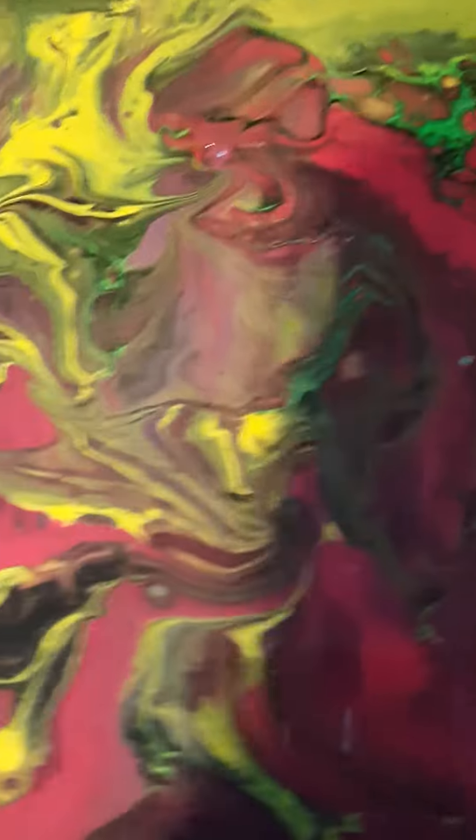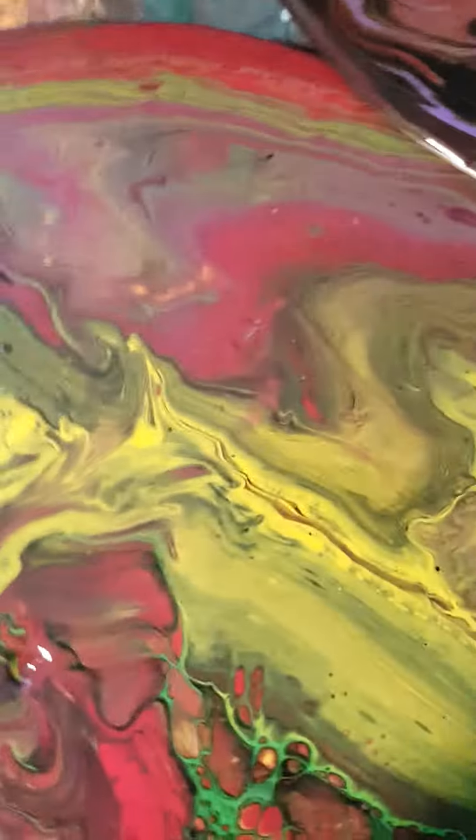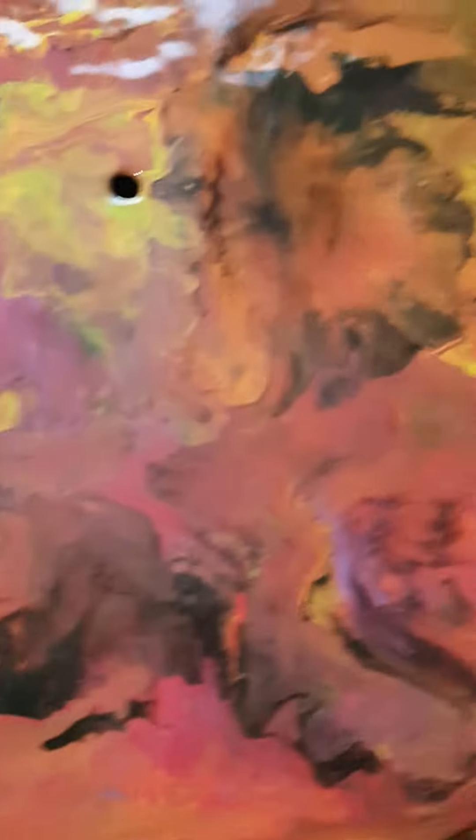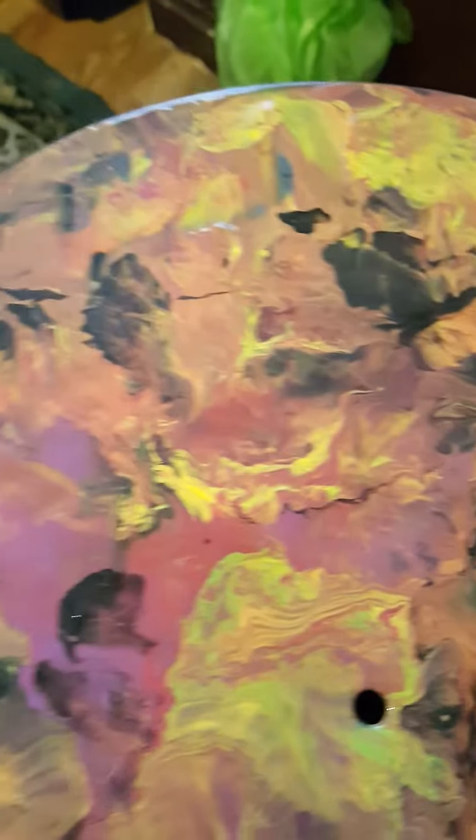I love this one. This one I flipped the cup over and just left it sit there and then picked it up. This one I poured it in a circle, like a Fibonacci circle. And then this one was leftovers from all the cups. It's not all that great, but I still like it.